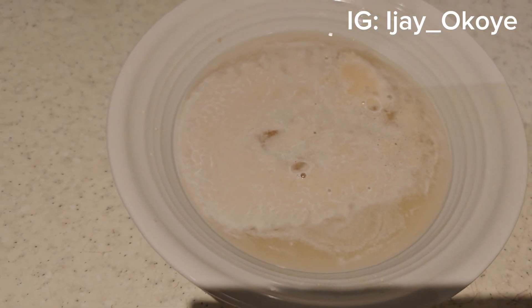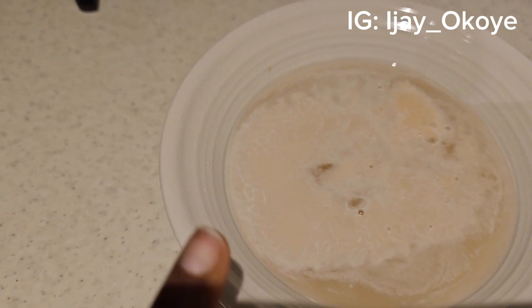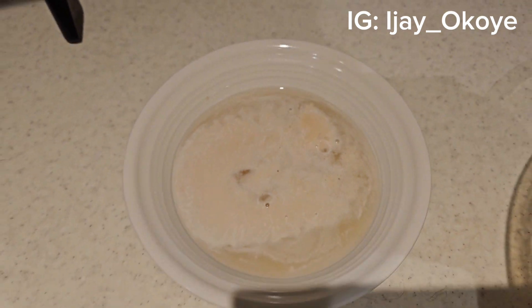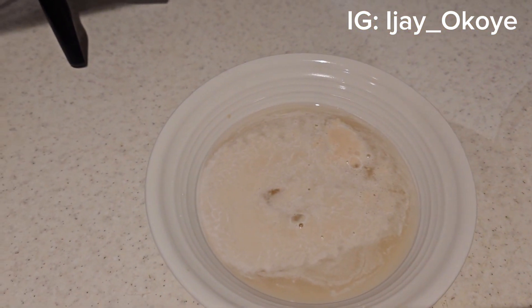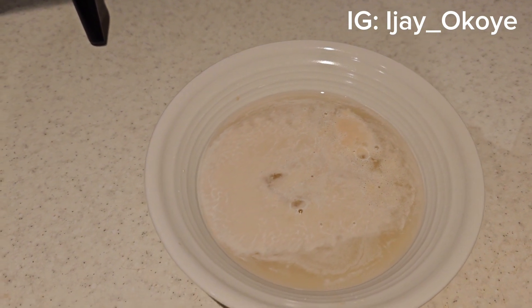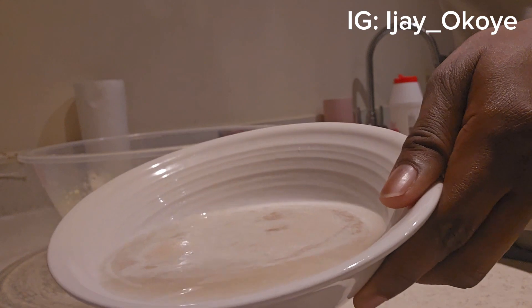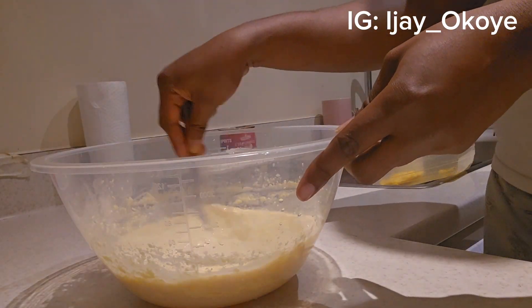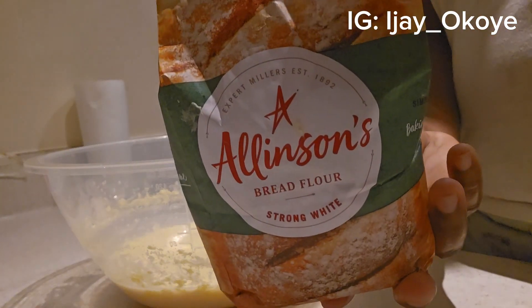Now guys, the yeast has risen. As you can see, it's formed a cloud. I think it's okay to be added to the mixture now, so I'm going to add it. I'm adding the ready yeast to this now, and then I will be adding the flour.